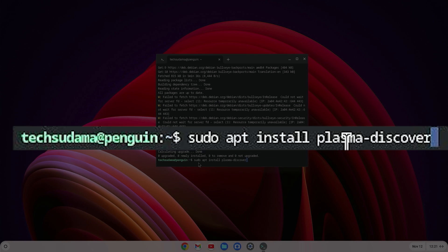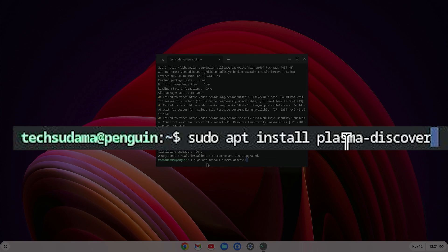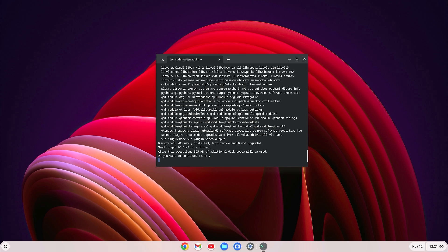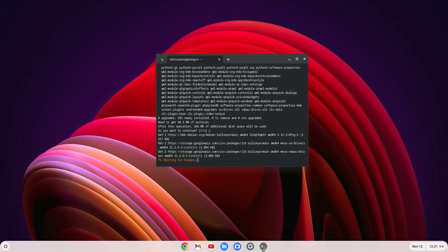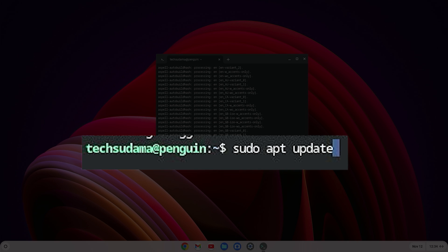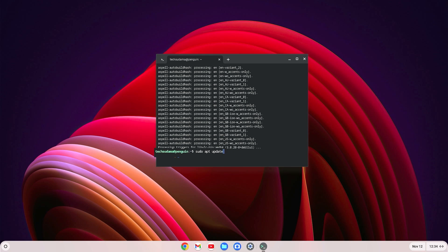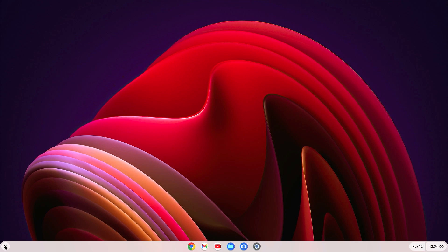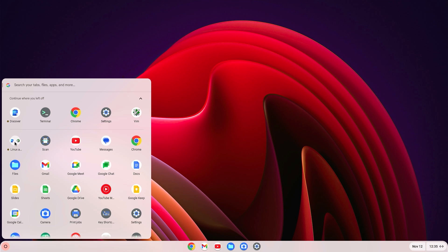Now run the command: sudo apt install plasma-discover and hit Enter. When prompted, type Y and hit Enter. Wait for it to complete. Once done, run sudo apt update one more time, wait for it to finish, then type exit and hit Enter.